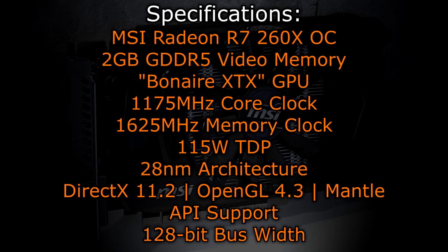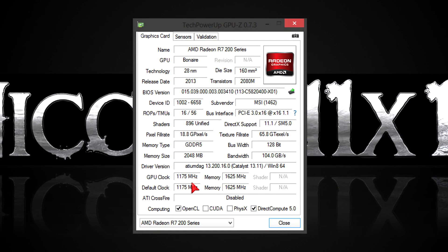The MSI R7 260X OC graphics card offers 2GB of GDDR5 video memory and uses the Bonaire XTX GPU. The core clock is at 1175MHz and the memory clock at 1625MHz. The TDP is 115 watts and the 28nm architecture is used. DirectX 11.2, OpenGL 4.3, as well as the new Mantle API are supported. The bus width is 128-bit. In GPU-Z you can see all the specs. I'm using the latest drivers, which are beta drivers for now. MSI factory overclocked this card already, but you can certainly squeeze out more performance by overclocking it yourself even further — the cooler definitely allows that. Now let's take a look at the benchmarking results.